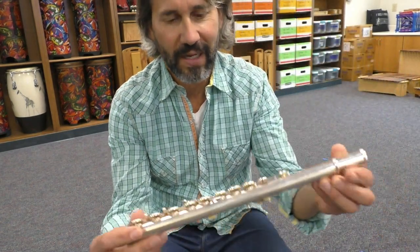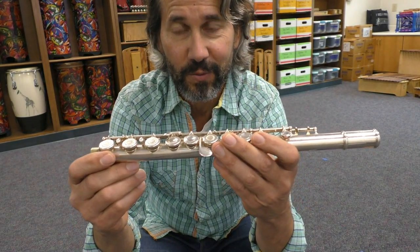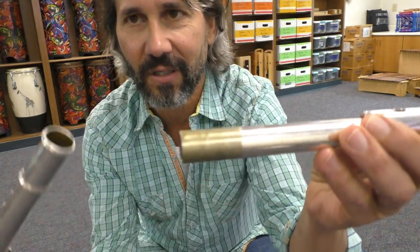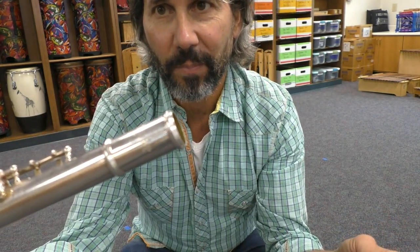In this video I am going to show you how to assemble your flute. The first thing you want to do is pull out the body of the flute from your flute case, then grab your headstock. There's a big end and a little end on the headstock.